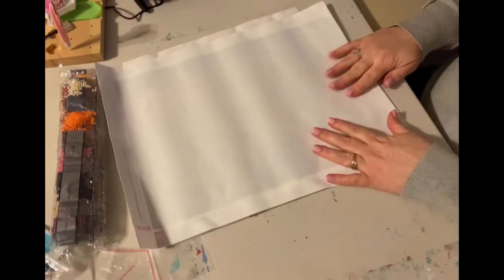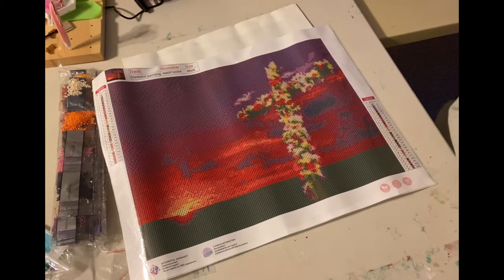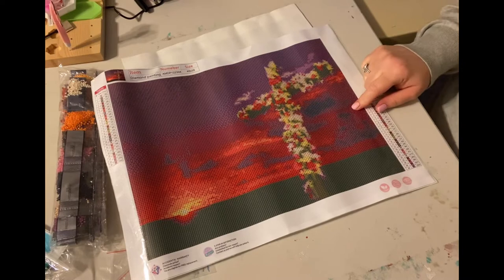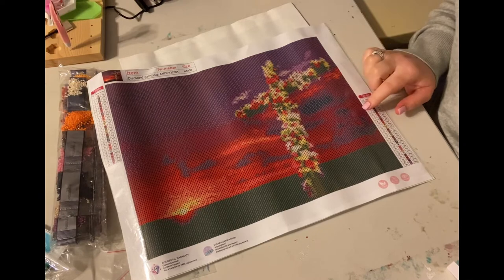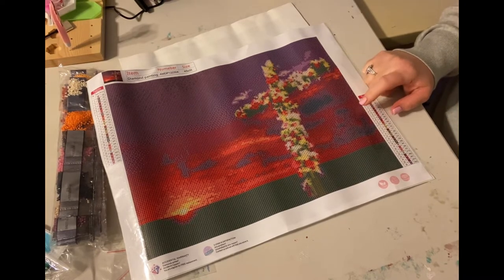I'll give you a close-up of the drill field — the drill fields are nice and clear, even on the dark colors. The cross canvas is $12.99 plus you can use the 10% off coupon. So $12.99 right now on Amazon, as long as they stay in stock.